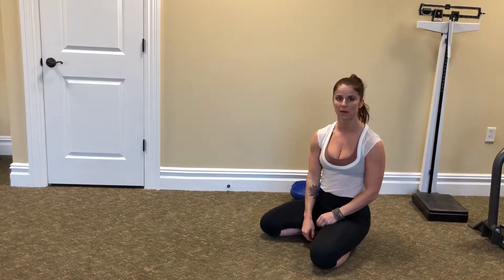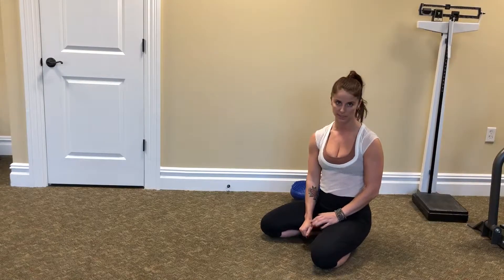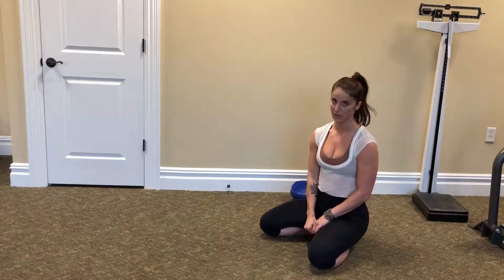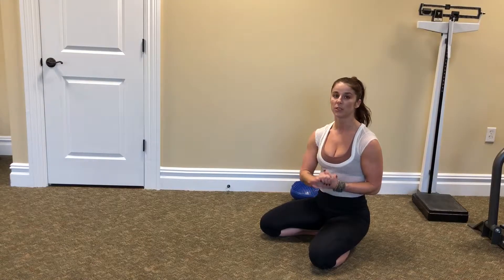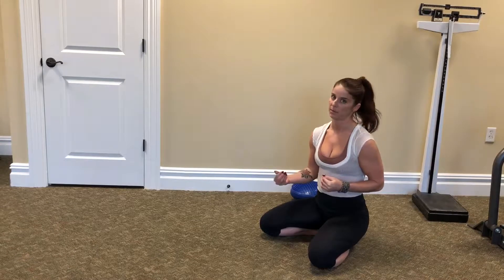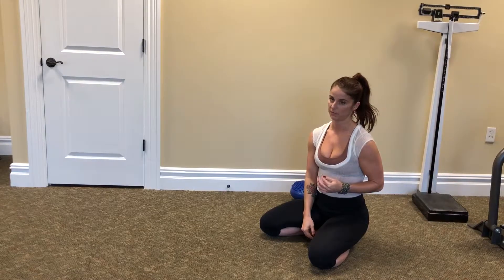Hey there. So today we're talking about starting a headstand — that's a headstand, not a handstand. Your head is actually going to be a contact point on the ground. We're going to start with just shifting your weight today. That's our first progression and also the setup of the headstand, so that's going to be really important.